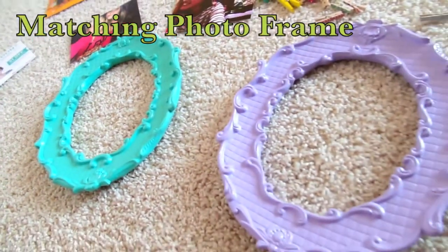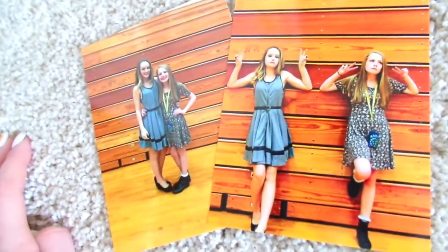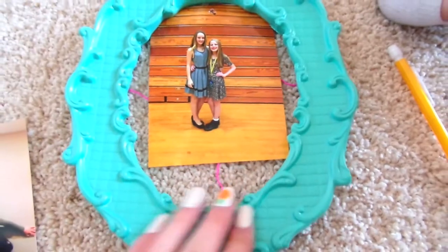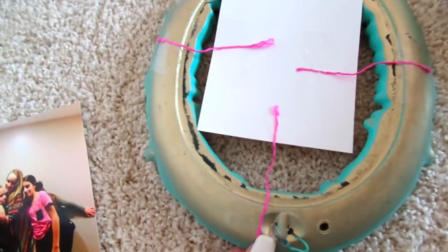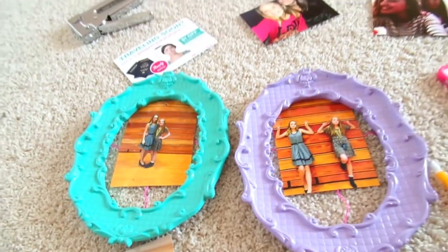The second frames are matching photo frames. You're going to need two photos that your friends or you took that are kind of matching, and the same supplies as before. I just taped pieces of twine to a picture and taped it to the frame, and it turned out really cute.